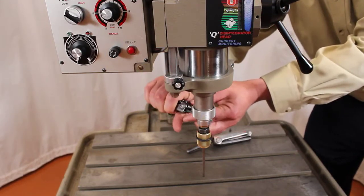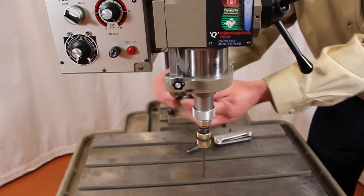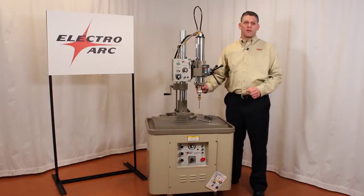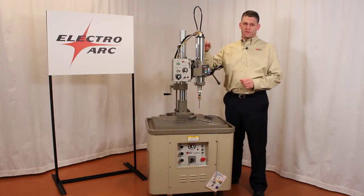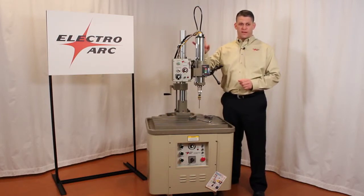There is one more step — we are going to take you up top on the spindle and show you how to adjust the spring. In this segment, we are going to cover how to set the spring adjustment to tune in our spindle for optimal head vibration.